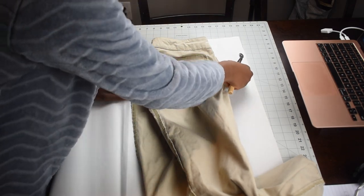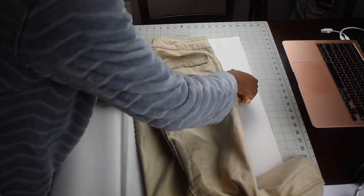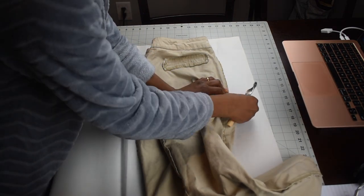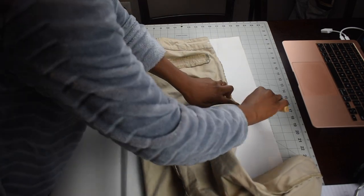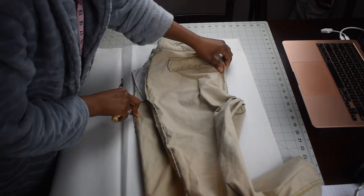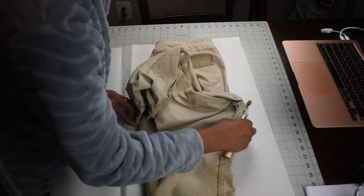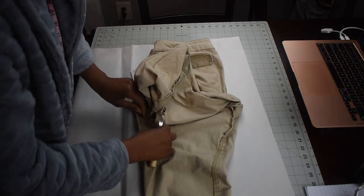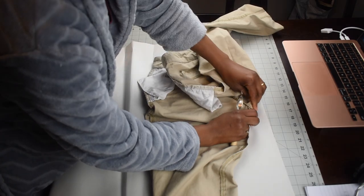That's how I'm gonna trace the pants. At the beginning I traced the back, and now I'm tracing the front.